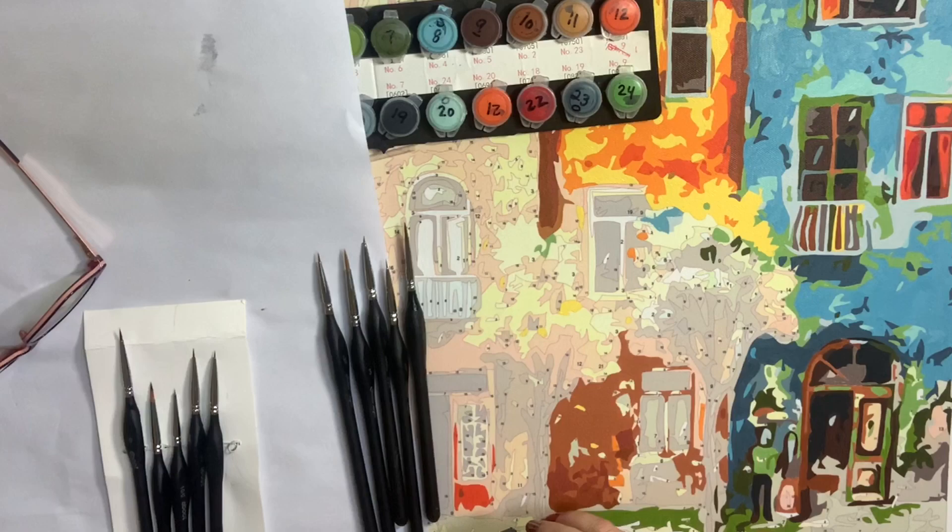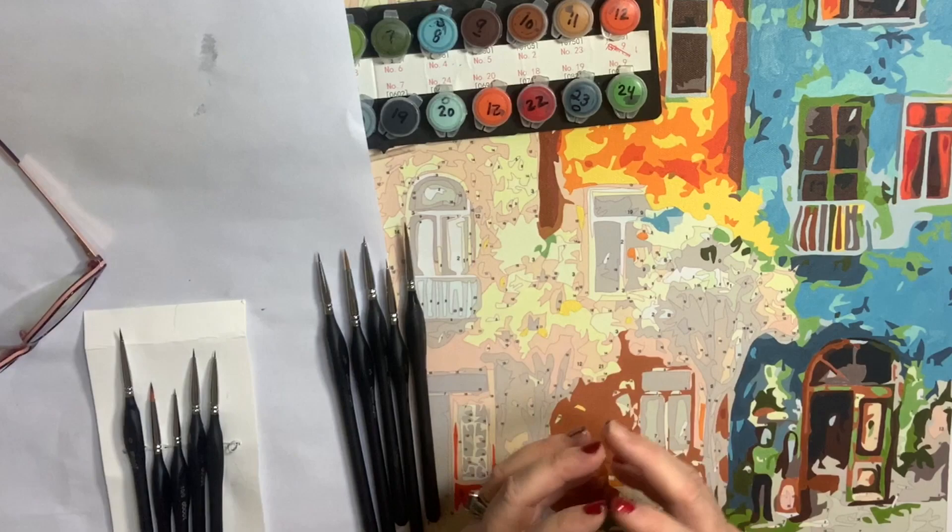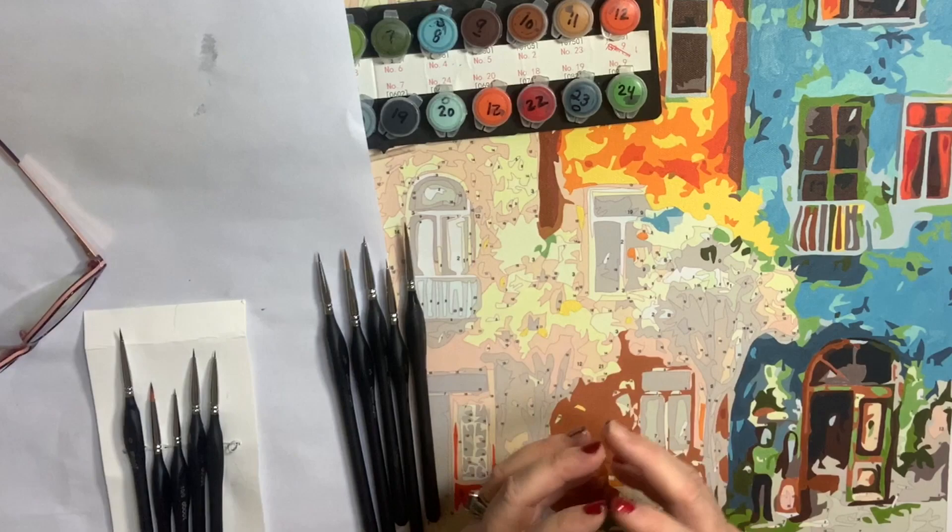One day I'm going to do just a paintbrush video where I go through every single paintbrush that I use and love — all the sets and everything. I feel like I don't want it to be redundant because I've mentioned all these different sets in different videos, but at the same time, sometimes it's nice to have everything put into one little package on a video so you know exactly what you need. Maybe I need to do a top 10. Look for that because in the next week or two I'm probably going to be recording some more, and that might be a great one to do.